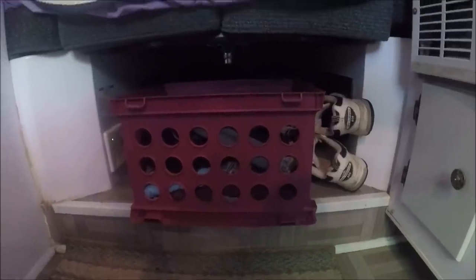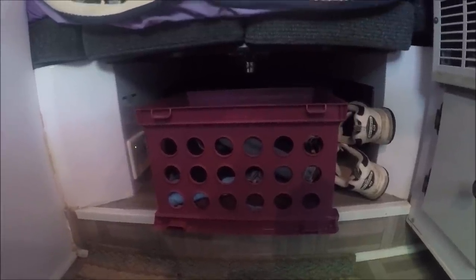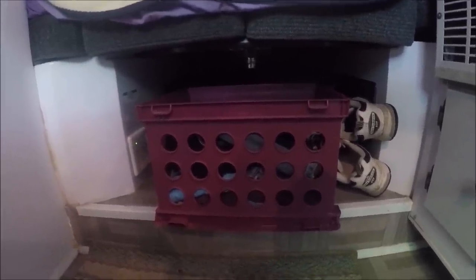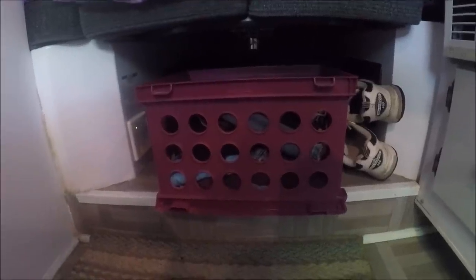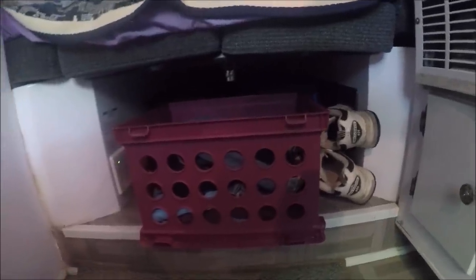Under my bed is where I usually store my clothes. I keep one basket full of shirts, socks, and underwear, and another basket with pants — long and short. I usually have another basket back there where I carry my canned goods, because I really don't like putting all that weight up top in the cabinet. I put them back there in crates and it works out real good — it distributes the weight.